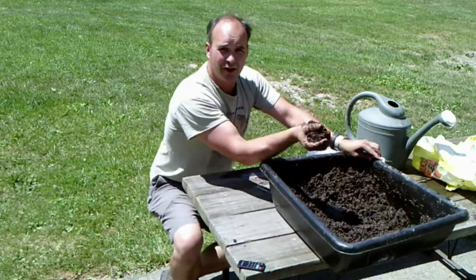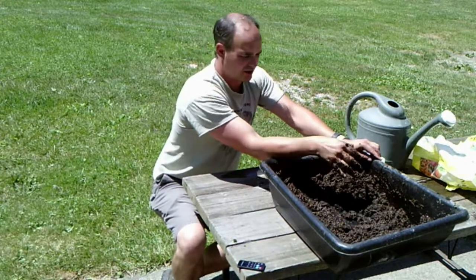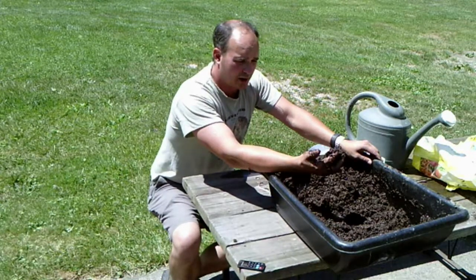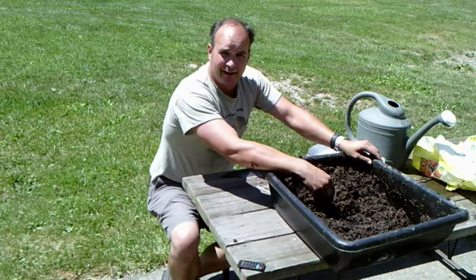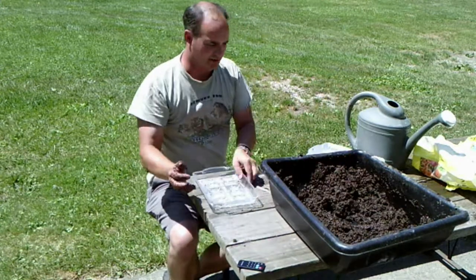This is a pretty good mix right here. When I squeeze it, it drains out but it still holds its shape. I want it to stay moist, and then we'll sow our seeds in it. But let's get the blocks made.